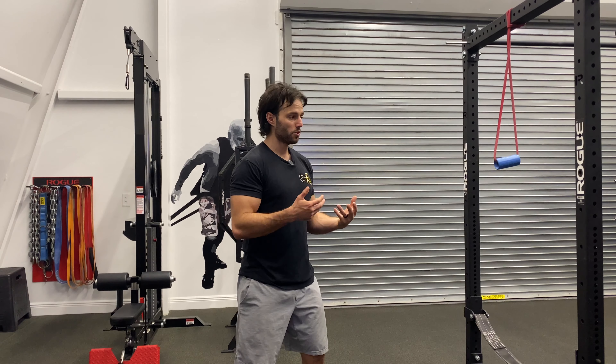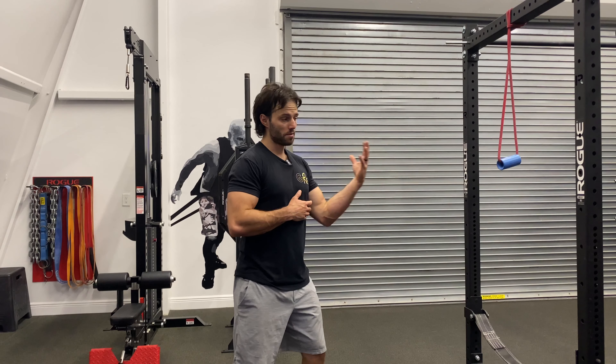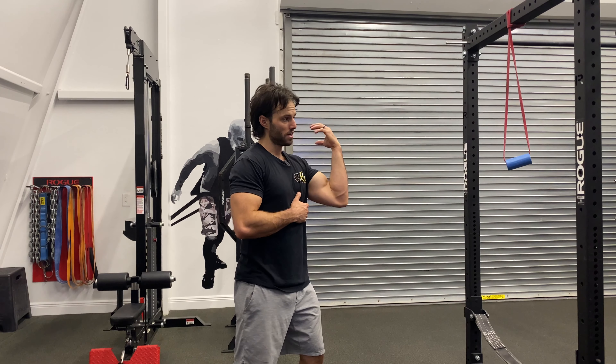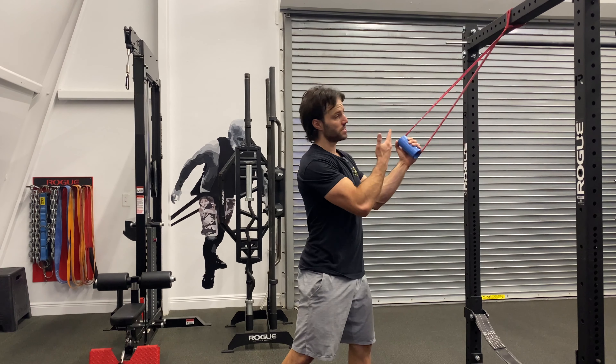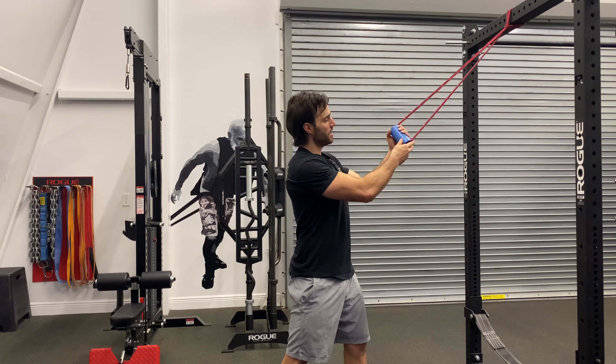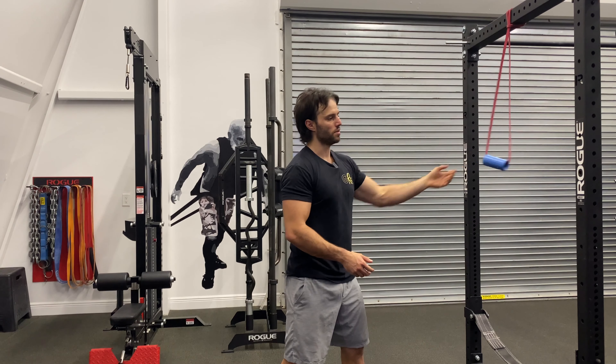This is a high cable curl — not the most important exercise, but it's fun. It's better with a cable system because we're going to have a uniform strength curve; the tension is even throughout. But you can set it up with a band as well. We just anchor a band from the top of the rack. It helps if we use some type of handle implement so that we can squeeze and grip into.